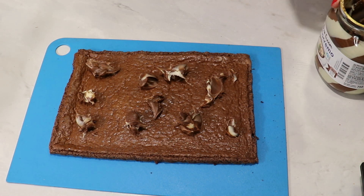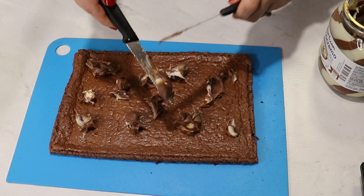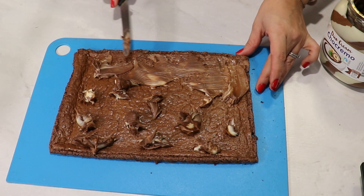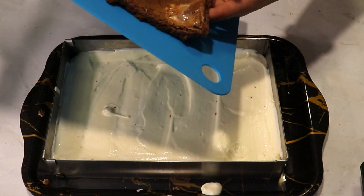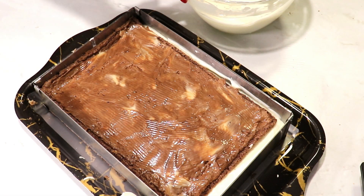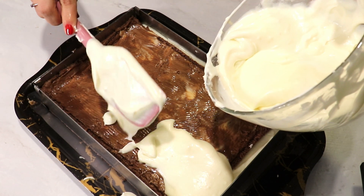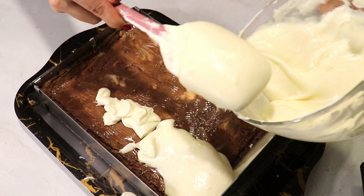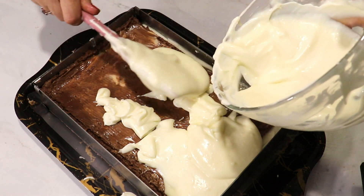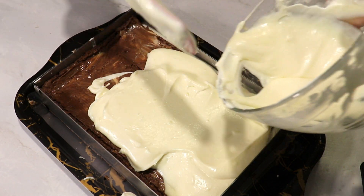Do the same thing with the chocolate spread on the other slice of the cake — spread it all over in a thin layer. Lay it down over the filling on top of the cake, and add the rest of the filling on top. Lay it down and level it. The cake will need to stay in the fridge until the next day to set and for the sponge cake to hydrate, so you will be able to slice it nicely.